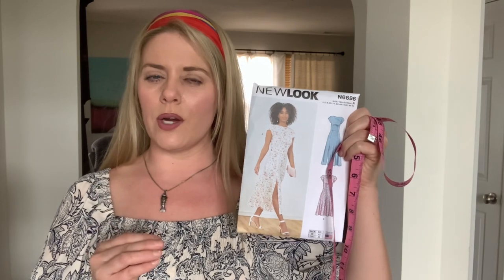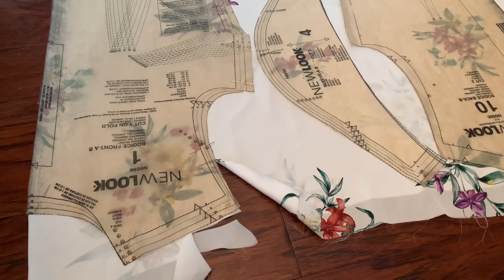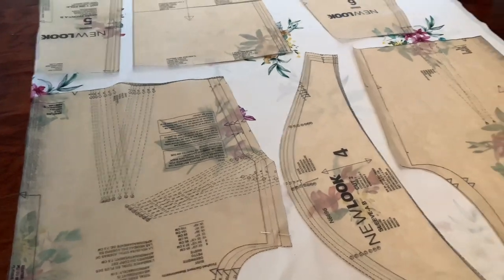I also want it right around that area, maybe even just a hair shorter. What I did is measure my body from my shoulder all the way down to where exactly I want this dress to fall. I had to account for the bodice, so I measured from the bottom of the bodice to where I actually want this dress to hit. For me it came to about 30 inches. I'm five feet four inches. I'm going to get these pattern pieces pinned down so I can go ahead and cut them out. I'm using silk pins.